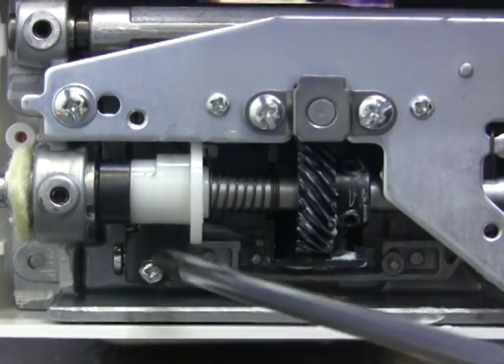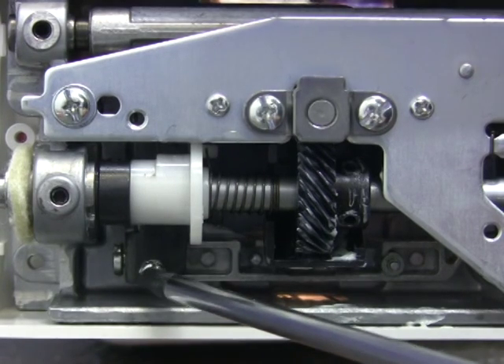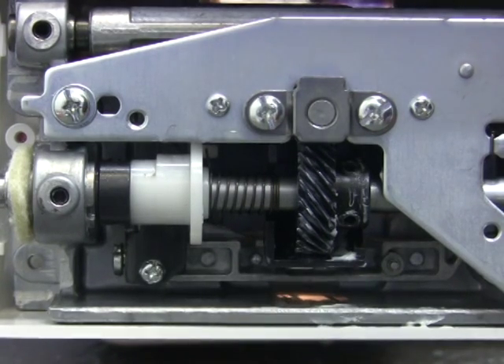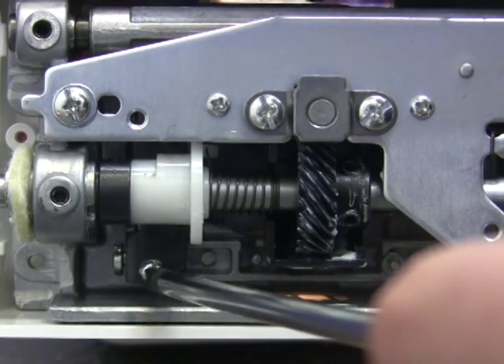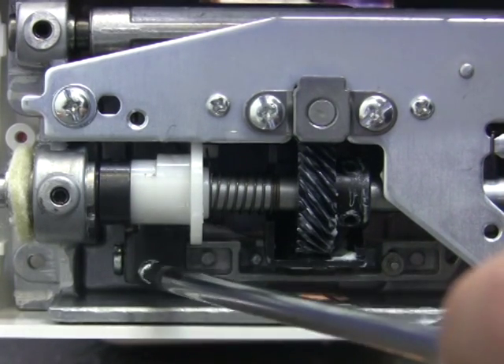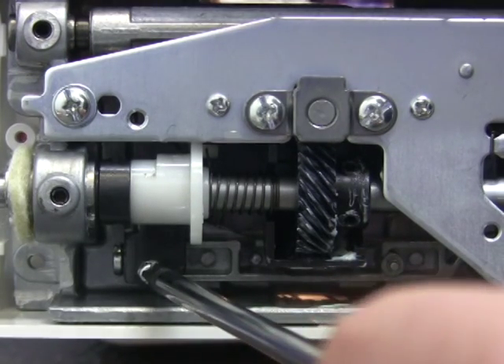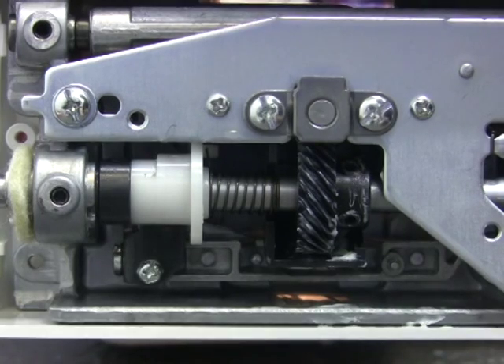With the machine on its back, you will see a small set screw with a lock nut immediately below the white feed lift cam. Do not loosen the lock nut. Turn the screw clockwise to raise the feed dog or counterclockwise to lower the feed dog. Again, do not loosen the lock nut.